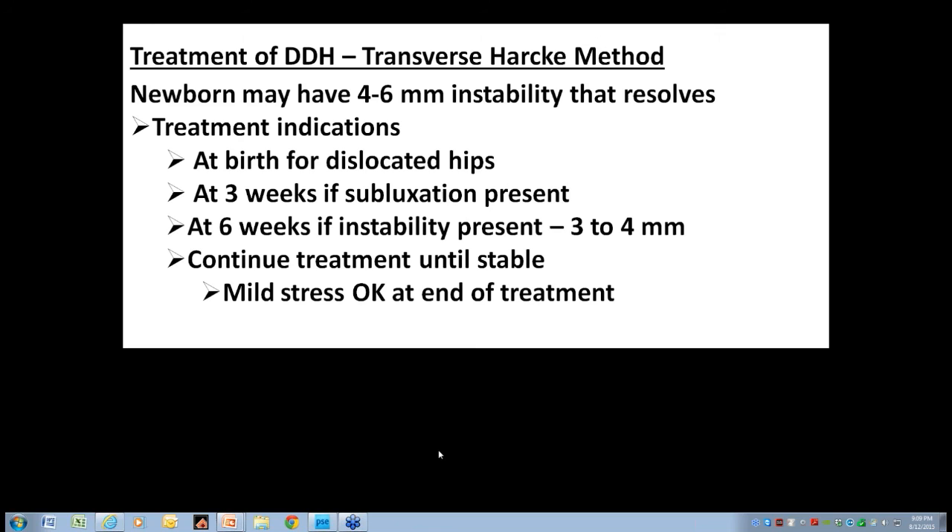Pablo's classification means he only considers two kinds of hips: those that are normal and those that are abnormal. An abnormal hip can be dislocated, subluxated, or unstable, and that requires treatment. If you're talking about a screening program, it's probably wise to wait a few weeks for false positives to go away. But if at three weeks you have subluxation, instability, or dysplasia, you need to treat. Continue treatment until the hip is not only stable but completely normal.